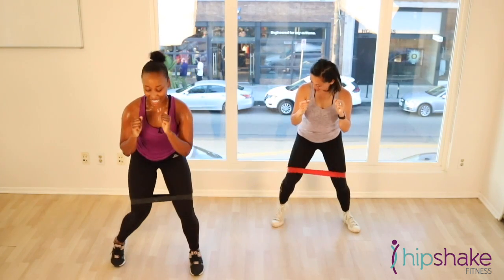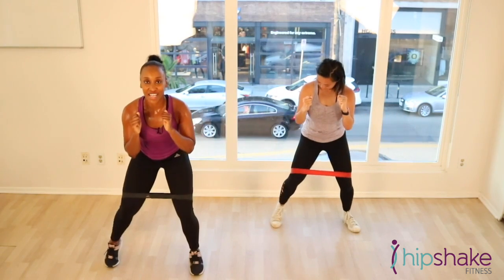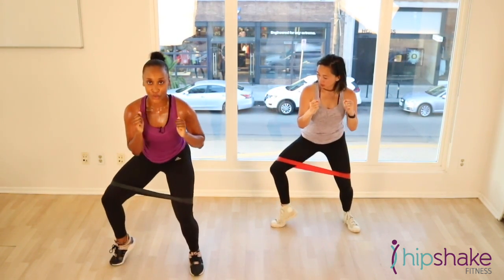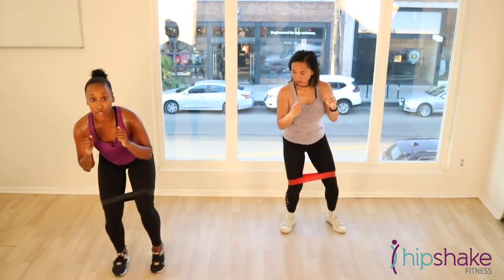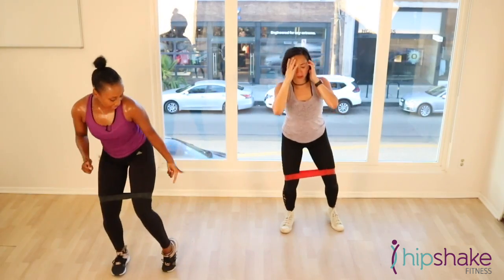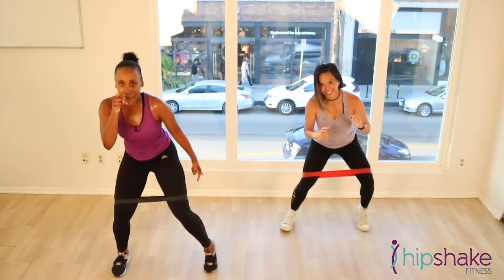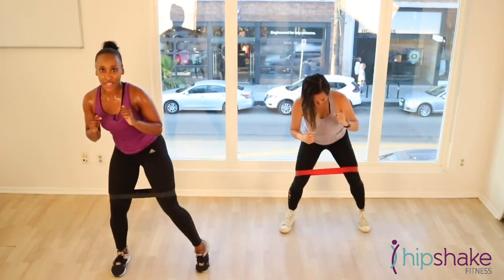10 more seconds. 10, 9, 8, 7, 6, 5, 4, 3. We're going to go on the other side. Here we go. Narrow. Wide. Lift that heel up. Lift that heel up, Charlene. Lift that heel up at home. We're wearing a stiletto, not a wedge.